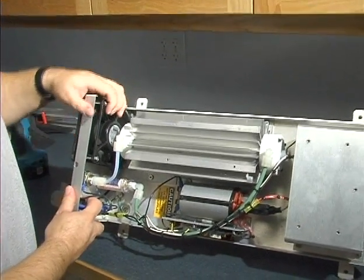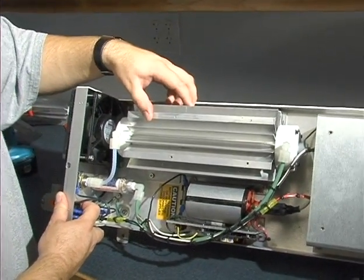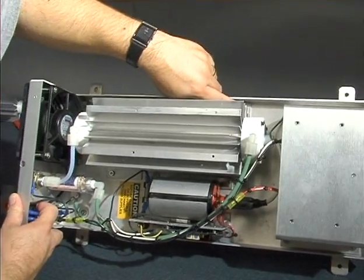We're going to remove the 2-inch reaction chamber from the M1500. It's a standard 2-inch reaction chamber that you'll find in most of our systems.